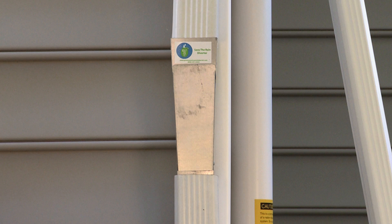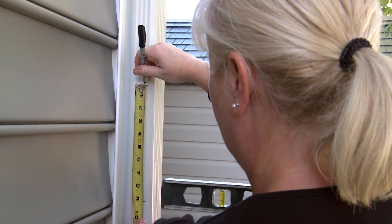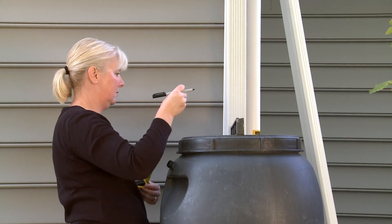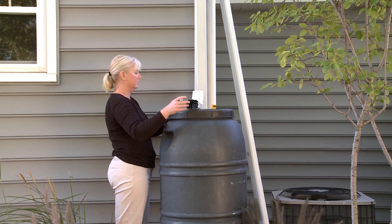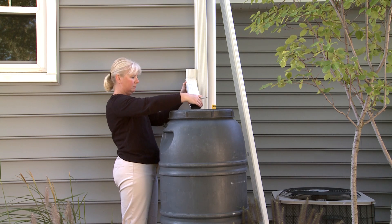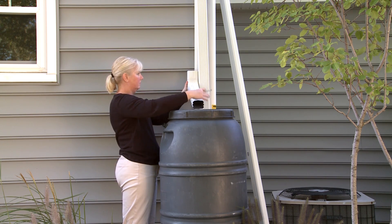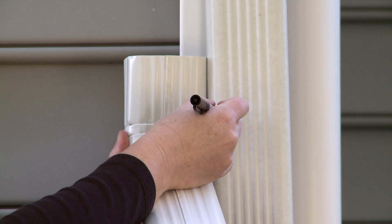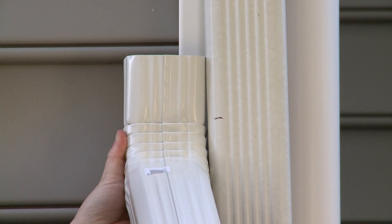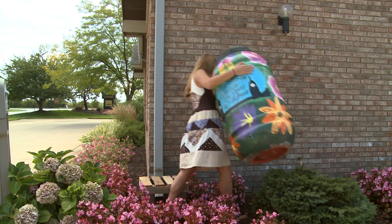If you are using the Save the Rain metal diverter, use a straight edge to draw a line approximately nine inches above the top of your rain barrel. Make sure your rain barrel is on the stand before measuring. If you are using flexible or rigid downspouts, the discharge end should be within one half inch of the top of the rain barrel to reduce splash. Line up the downspout and mark, remembering that the two pieces overlap so account for that space. Remove the barrel and stand temporarily out of the way.